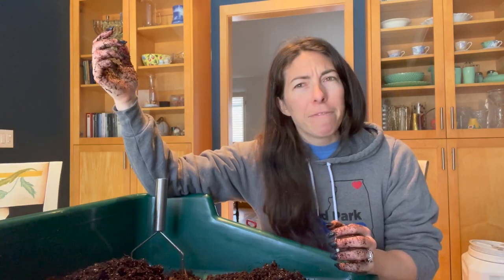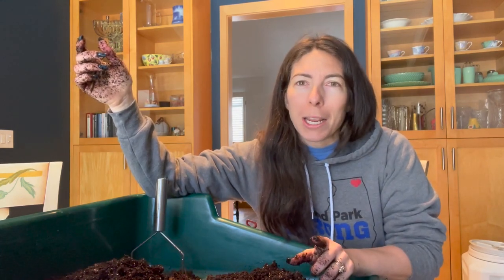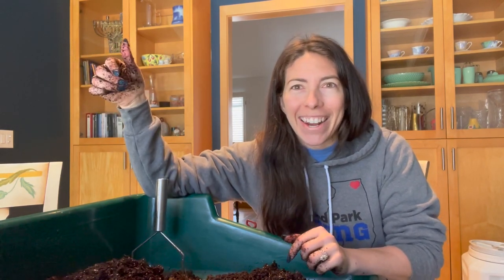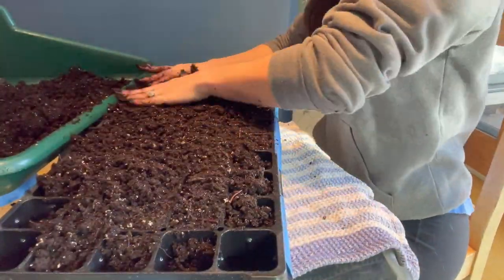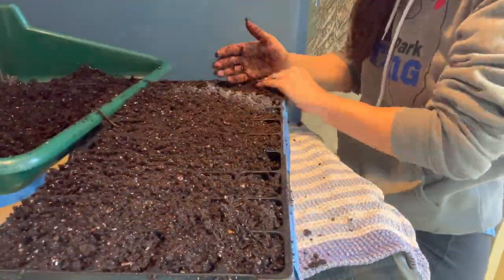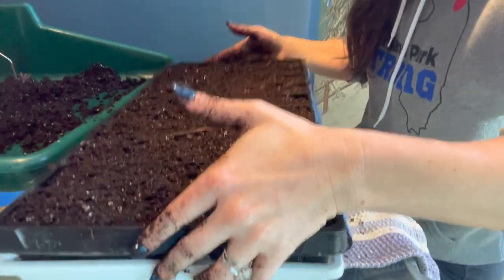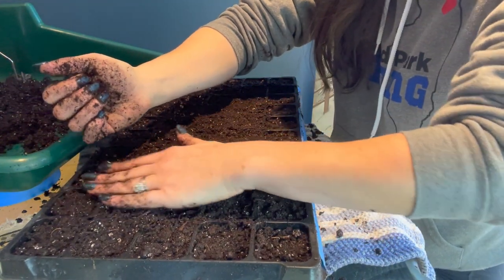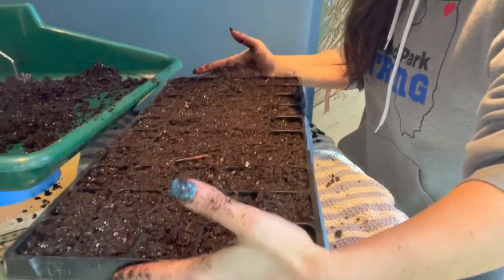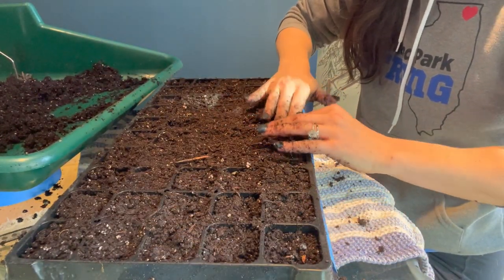We're going to get this soil into the cell tray first. I have 15 minutes to do this — I've got to take my son to T-ball, so we might have to take a momentary break. To get air pockets out of the soil, I like to bang the tray on the table so that the soil settles, and then I can come back in and add any more soil that needs it, which is usually around the outside of the tray.